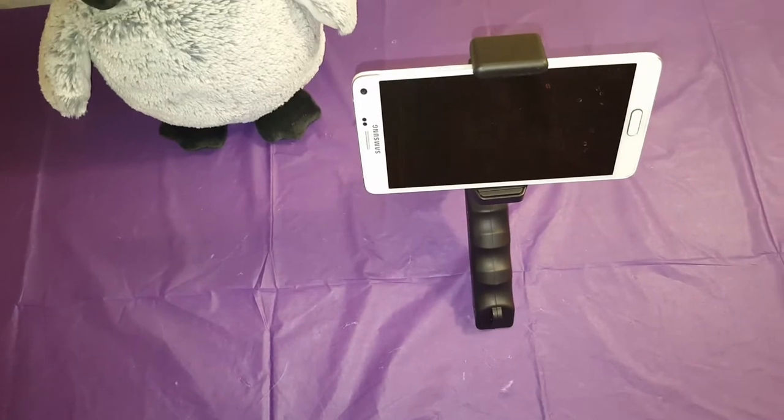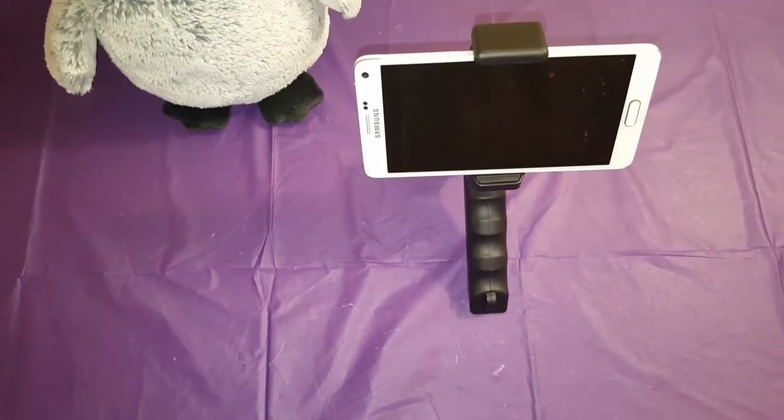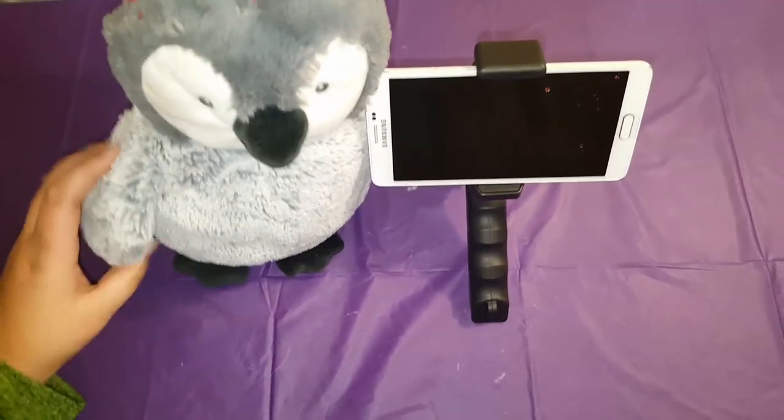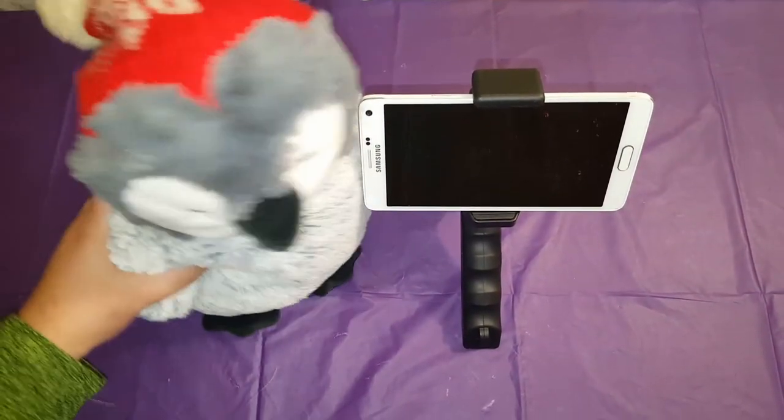I'm going to be ending the video. Bye. Tick tock, tick tock. Say bye, Felix. Bye. Bye, bye.